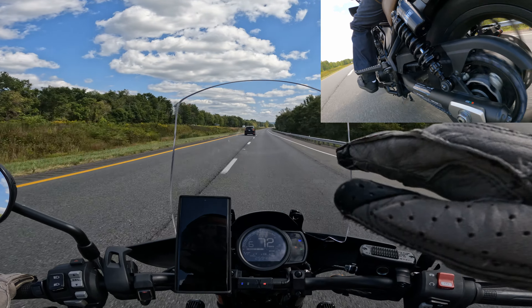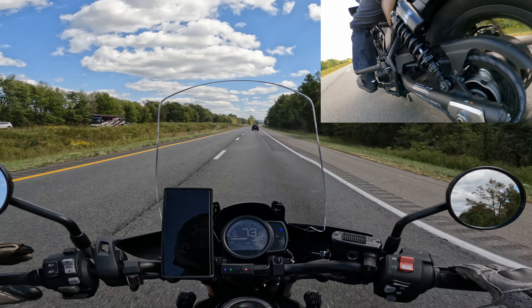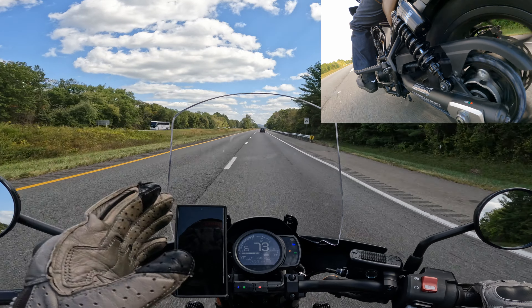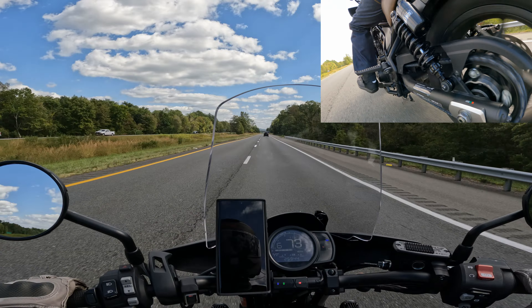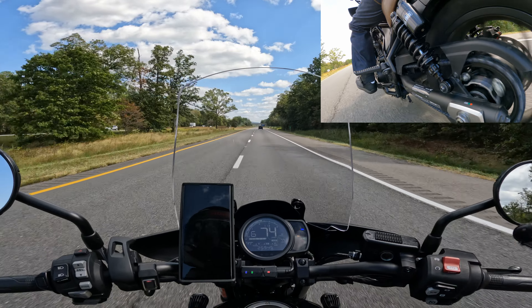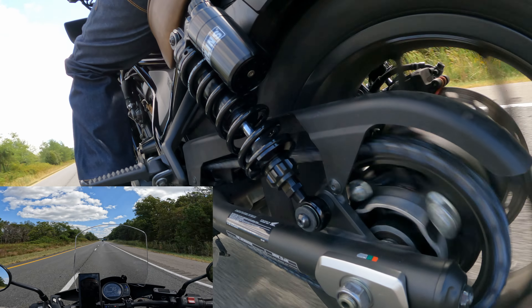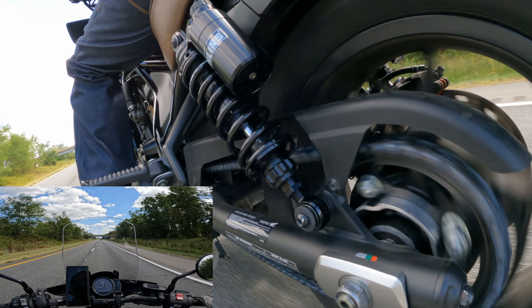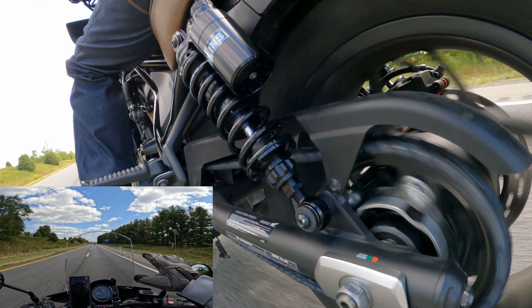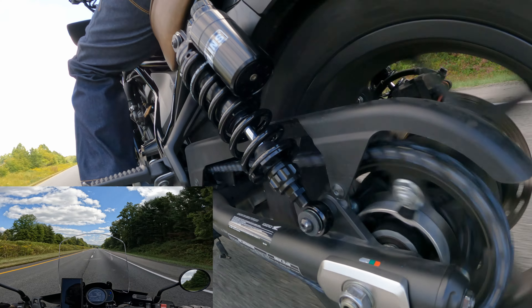The bike feels like it's sitting a little bit taller, which gives you a better commanding position. Yes, it does feel a lot more stable and a lot more smooth. I think we have a big winner. Just be mindful — because the bike has limited suspension travel, it's not going to do great on all bumps. This is not an adventure bike. Keep your expectations in check — don't expect to be riding on a magic carpet. But this is definitely an improvement over the stock shocks.